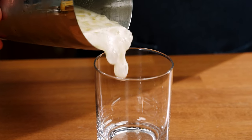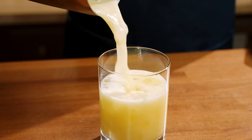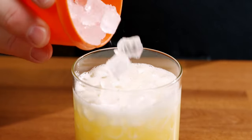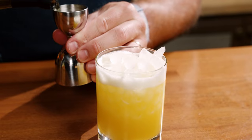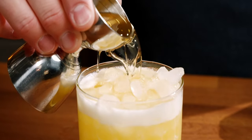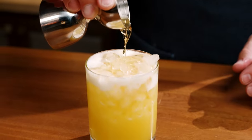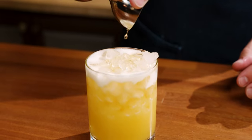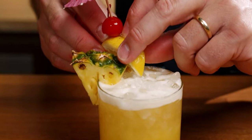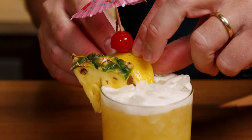I'm going to pour this into a rocks glass and add more ice if needed. I'm going to float one ounce of dark rum on the top — I'm using Plantation Dark for this one. Garnish with a pineapple wedge, a lemon wedge, a cherry — a bright red one — and an umbrella.